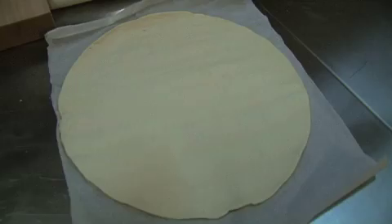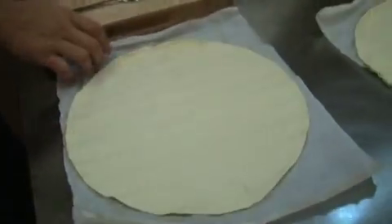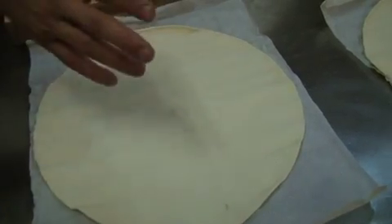We're gonna start with the puff pastry. I suggest to anybody at home to find the frozen, or we get a very nice fresh one that's already rolled out for you very nicely. For me it's not worth making it — it takes too long and the store-bought is just as good.